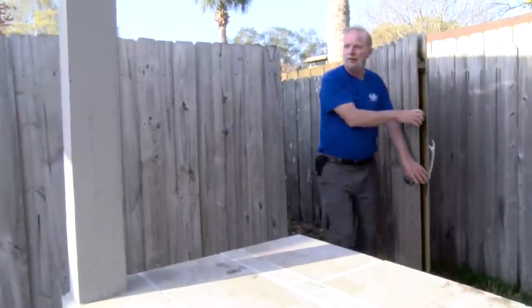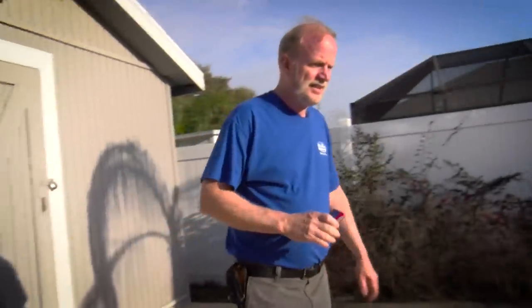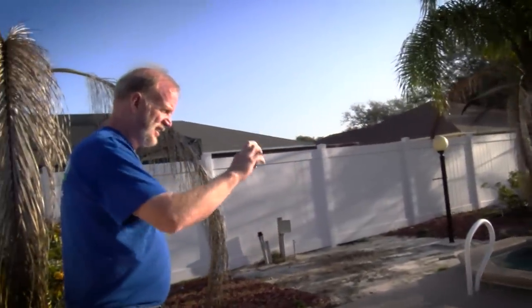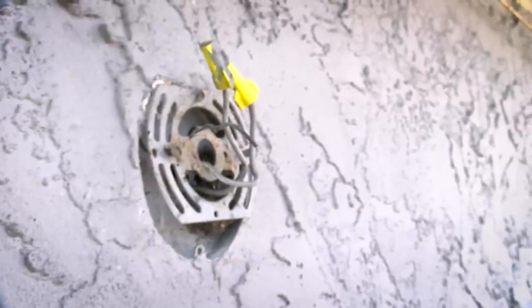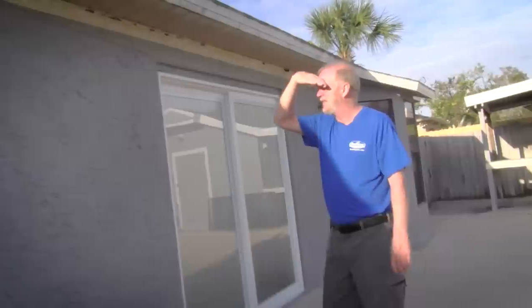Now we're coming into the back of the house. The house has a nice pool and hot tub. We always like to take a cover photo for the pool because most of the time this is the nicest element of the house. You can see there used to be a screen room here — you can see where the paint's different where the framework was. Probably took it and sold it for scrap. Also, all the exterior light fixtures are missing, so all those will need to be replaced or have cover plates put on them. You don't want exposed wiring.